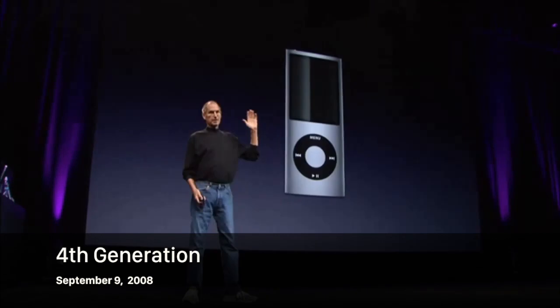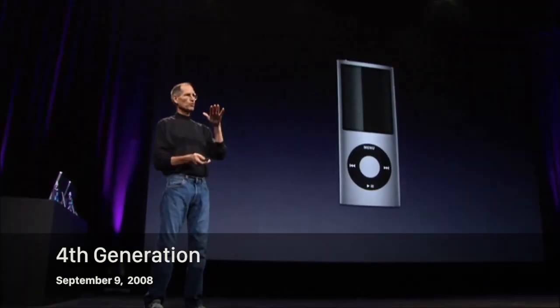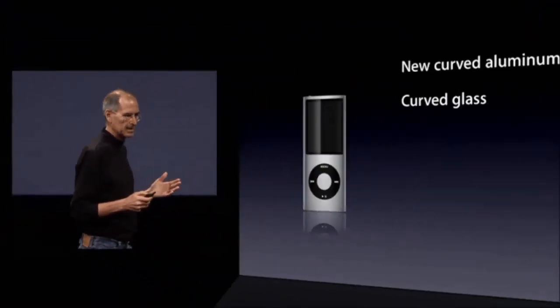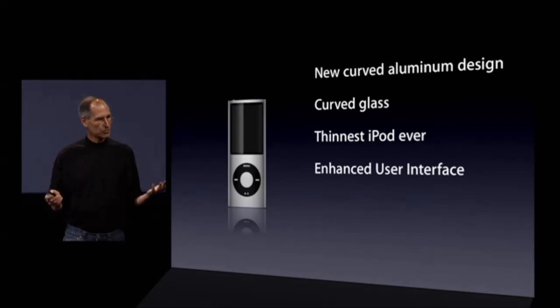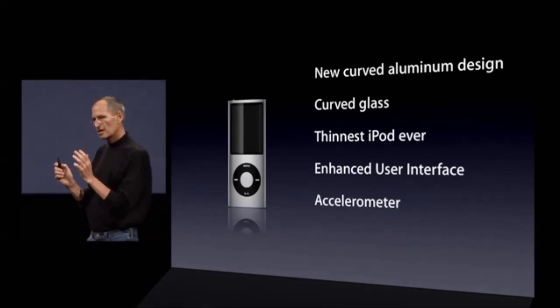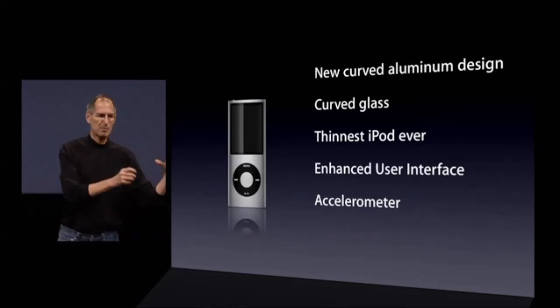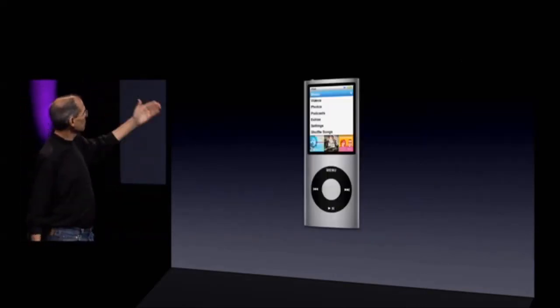Twice the memory of its predecessor. We have a new iPod Nano — it's really, really beautiful. The portrait aspect ratio that people loved, and the same super high-res display. A new curved aluminum design. It's the thinnest iPod we've ever built. It's got an enhanced user interface. We've taken the accelerometer from the iPhone and the iPod Touch and brought it to the iPod Nano. You can have beautiful, long menus.